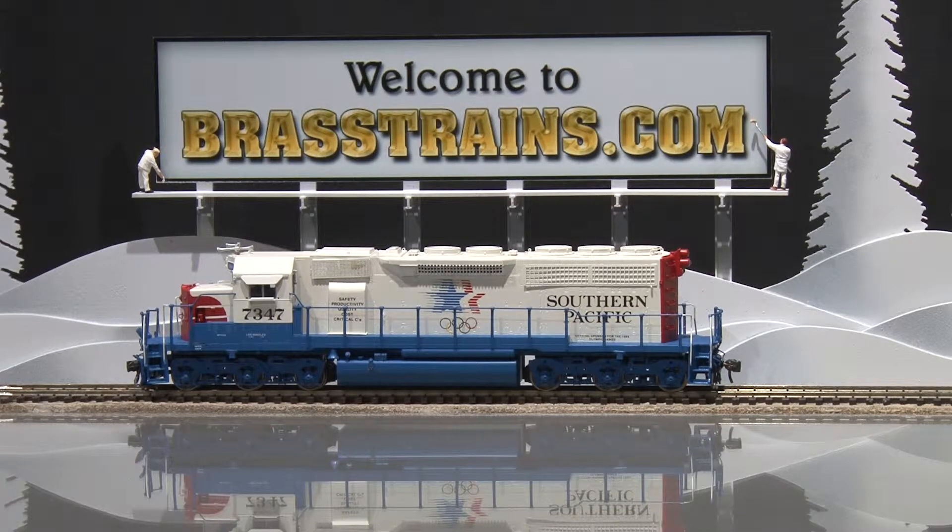It has in-cab detail, but no running lights, and we'll give you a demonstration of how it goes down the track.